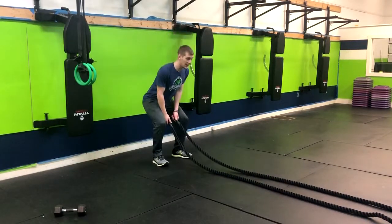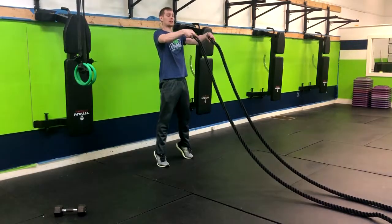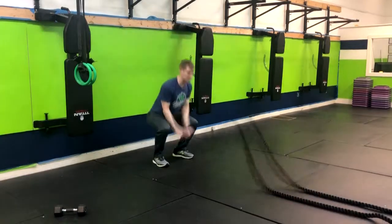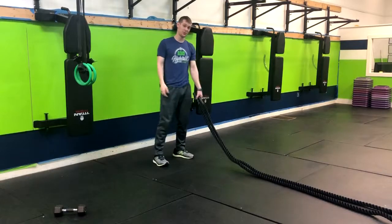What we're going to do is come on down, we're going to lift the ropes up, coming into triple extension — so hips, knees, ankles — and then once we get to about eye level, we're going to collapse down into a squat. And that power is going to be generated through the rope.